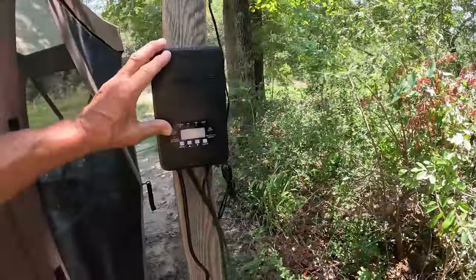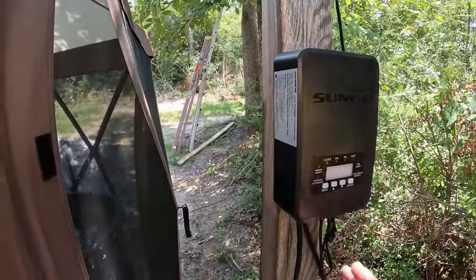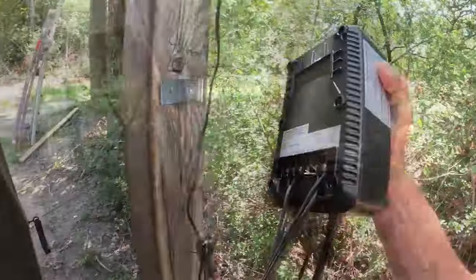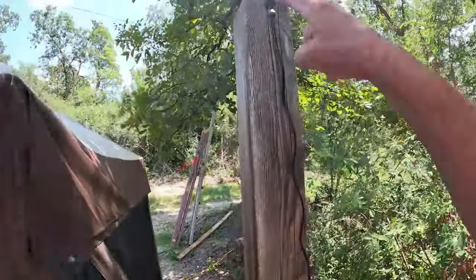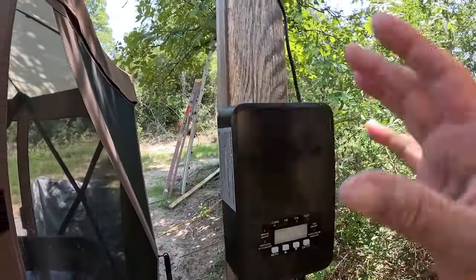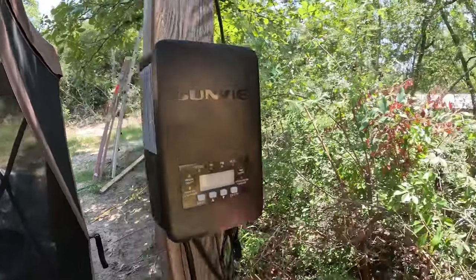I need to go work with some lights before it gets dark. I wanted to show you how I've mounted the Sunview transformer. This is actually very simple to program — if you know how to program a microwave, you can figure this out. Mounting is real simple with a little metal bracket. It has a photo cell you can put at a different location, and it can operate with the photo cell or with the timer. I've set it up for the timer and may change that in the future. After dark, we're going to turn on some lights and see how well that transformer powers them up.